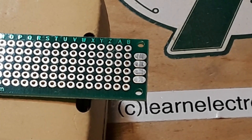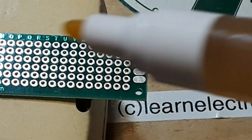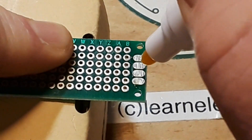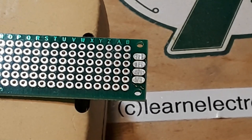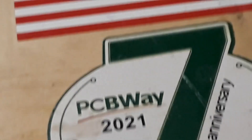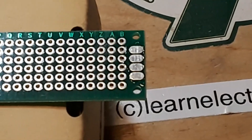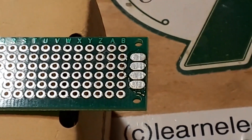I'm going to start by applying flux to all the pads. Now I'm pretty certain that they're clean. I have the soldering iron set for 350 degrees, and that's where I generally like to solder.